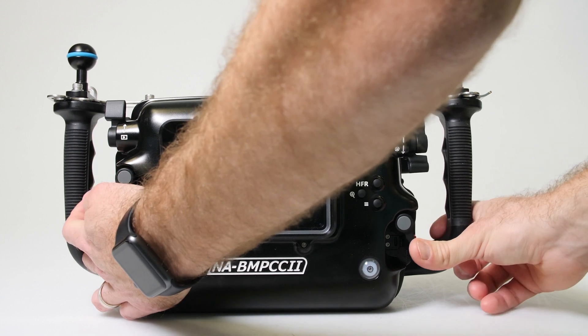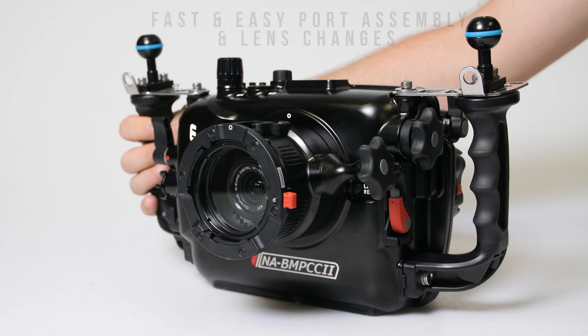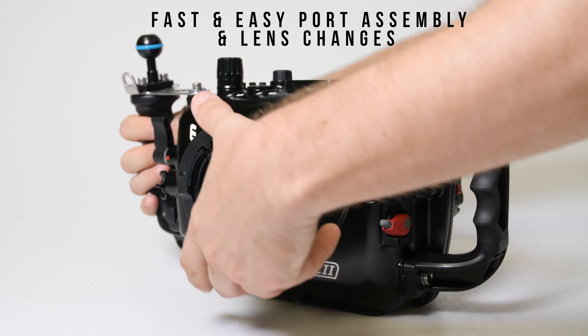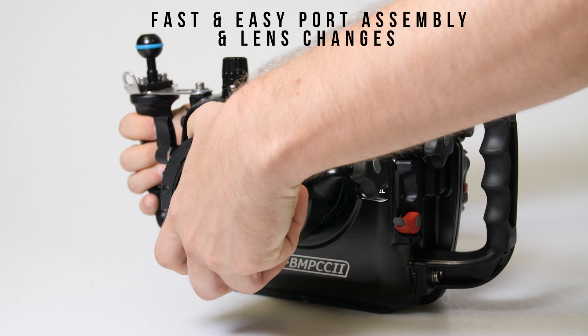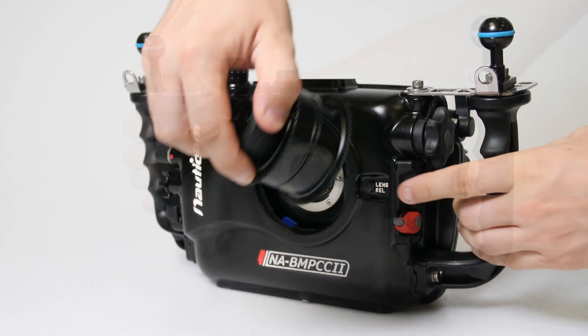All of the housing's camera controls are already pre-aligned for you, providing one less thing to worry about during the assembly. The port assembly is also made simple, utilizing Nauticam's patented port locking lever, and changing a lens and port combo can be accomplished in seconds and is accessible through the front of the housing.